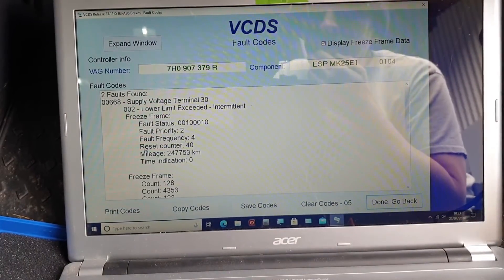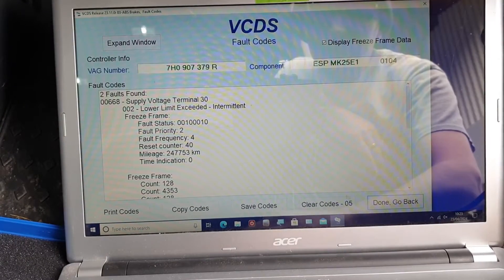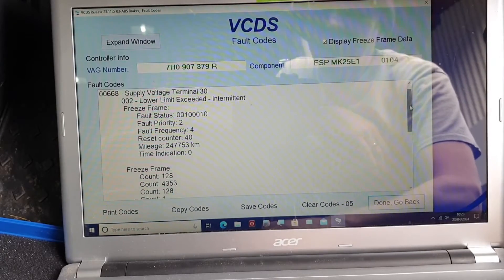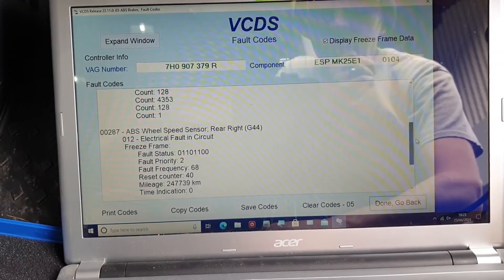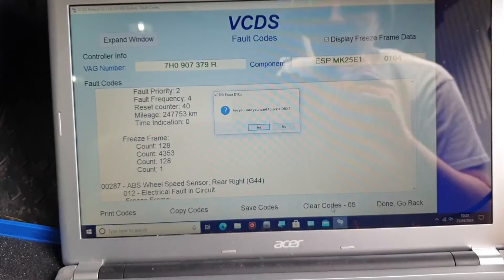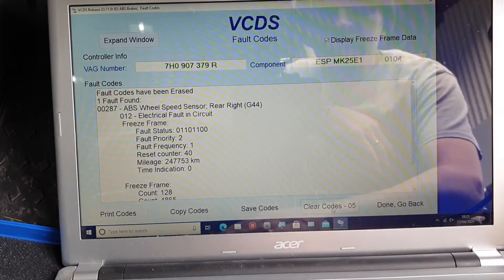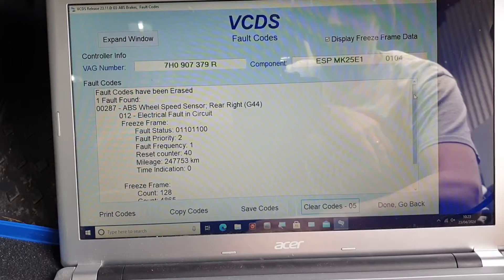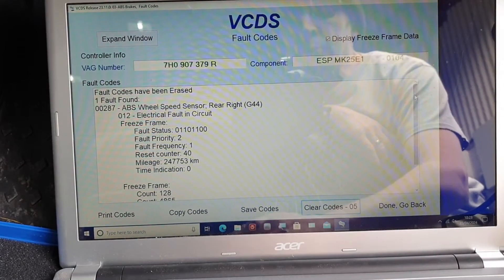Two faults. I did a jump start on this so I had the battery off and on, so we'll clear that. The second one — ABS sensor electrical fault 14 circuit. Clear that. One fault there — that's the current fault code. The other one was historic, just because it was a one-time thing when I had the battery off. Wheel speed sensor.